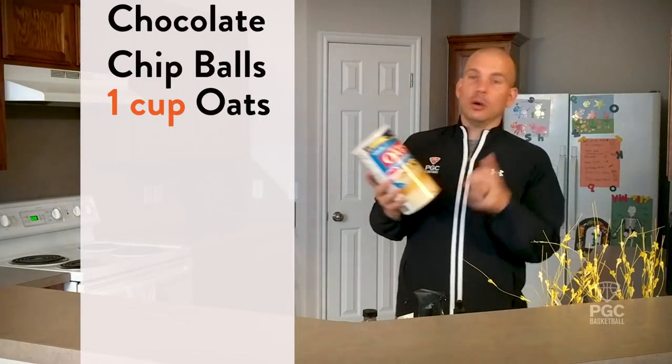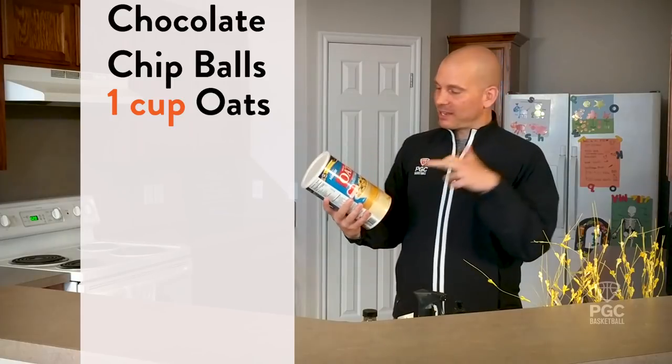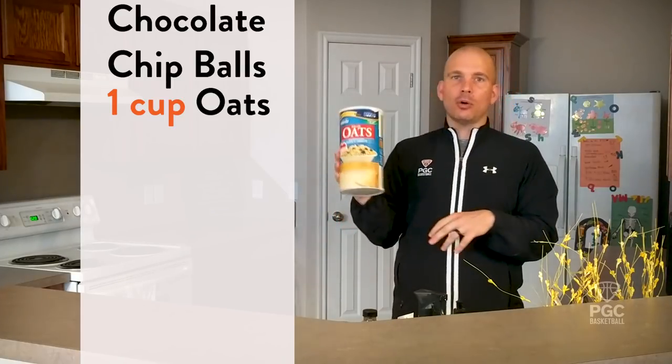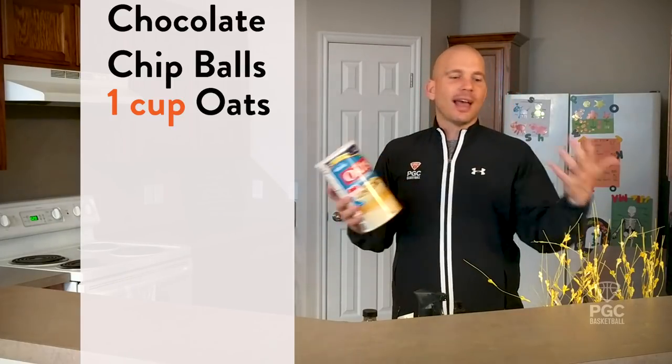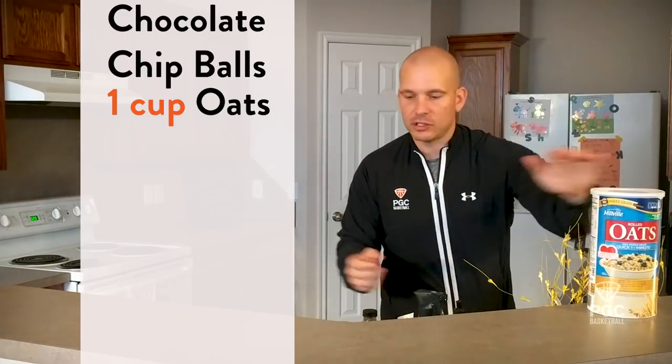When you're making chocolate chip balls, here are the ingredients you need. We're going to start with our oats — a great source of antioxidants and great source of fiber. Today I've got a quick one-minute oat, but there are also steel cut oats. It really doesn't matter what type of oats you use; they all have the same health benefits.